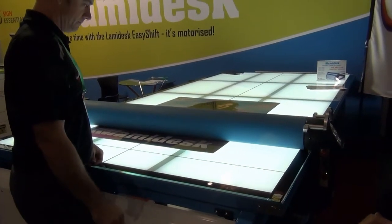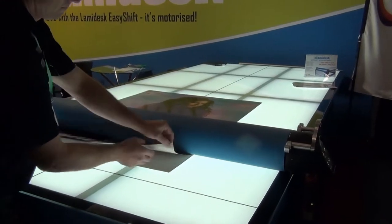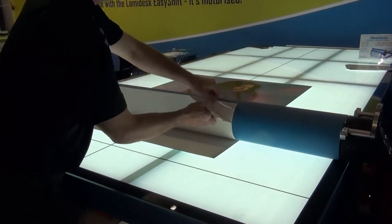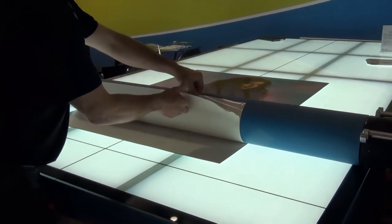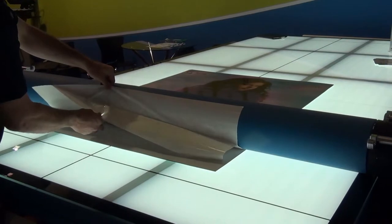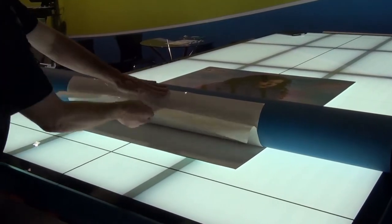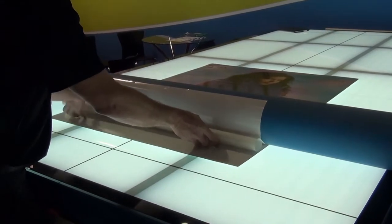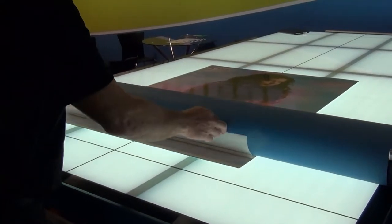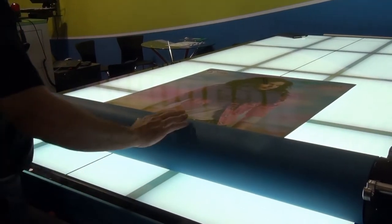Once we've laid our piece of vinyl on top of a substrate — in this case it's aluminium composite — the first thing we do is just peel back the edge. Once the edge is peeled back, we'll be curling it under. This machine has an LED tabletop so it makes it easy to line the material up, and it's also got the optional heat assist to prevent silvering.